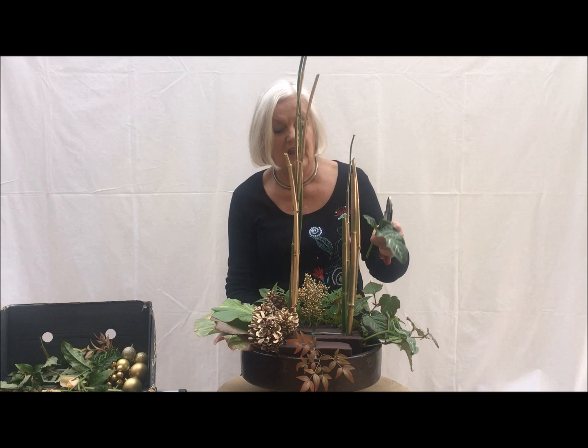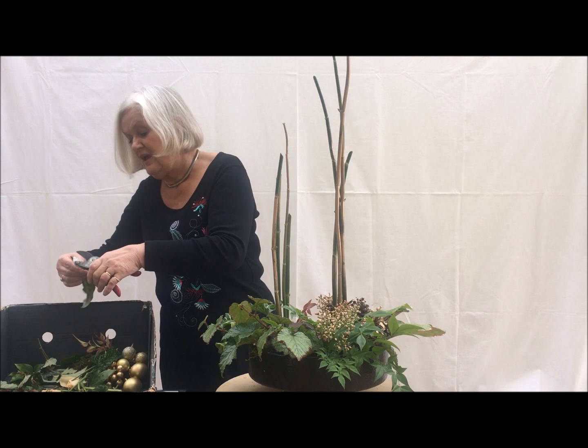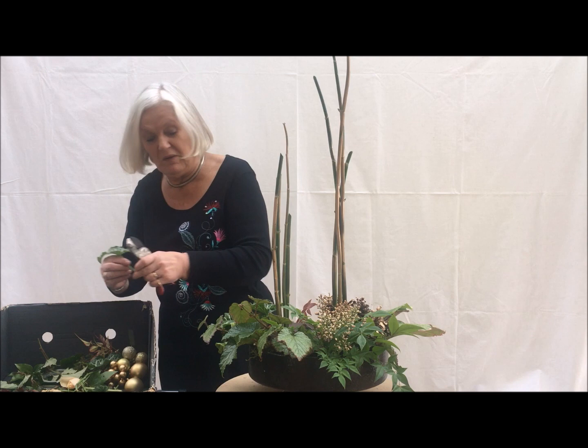I've also got here an Aerometallicum leaf — I'm just going to put one or two of those in. I think these are rather special leaves because they appear in the latter end of the year, they get bigger as we go into spring, and they have this lovely marbling on, and then they disappear in the summer.